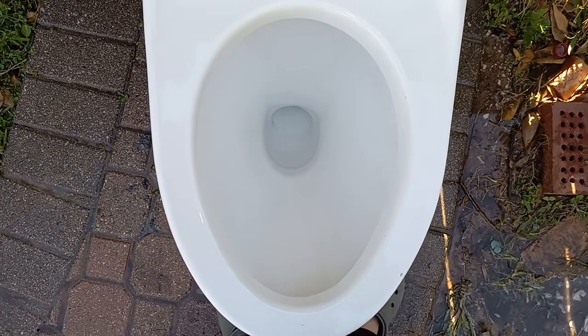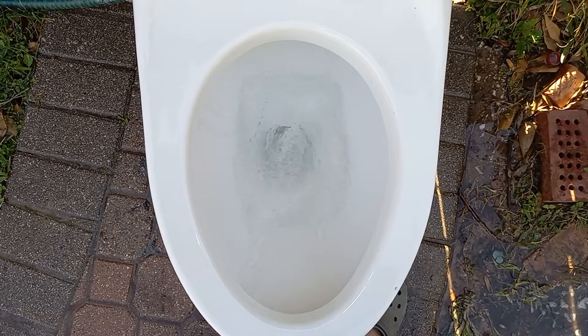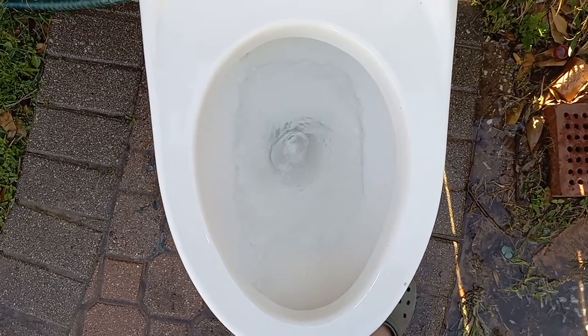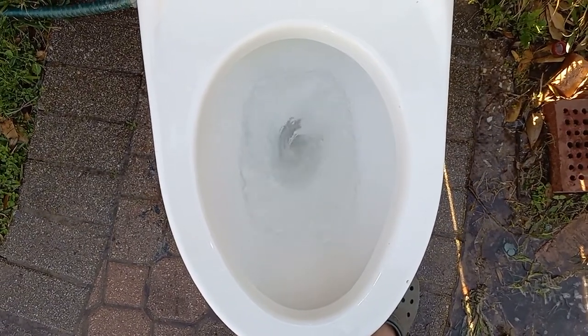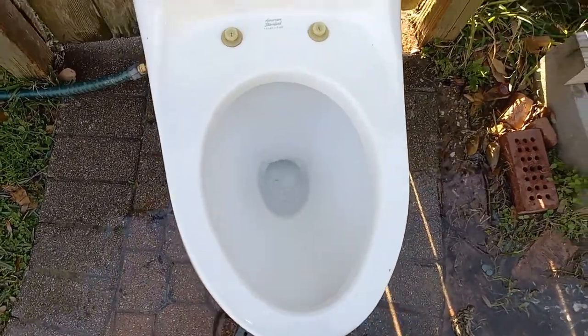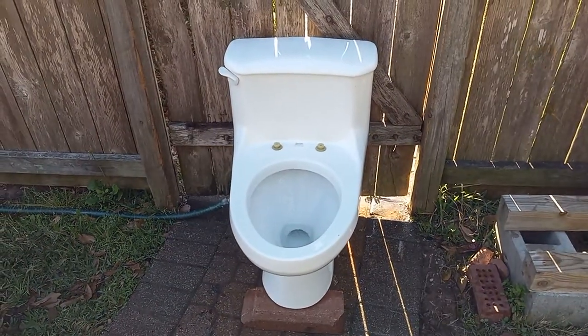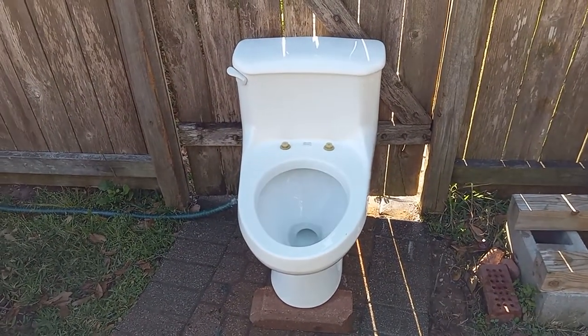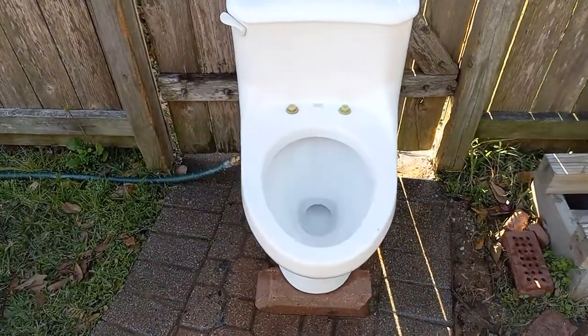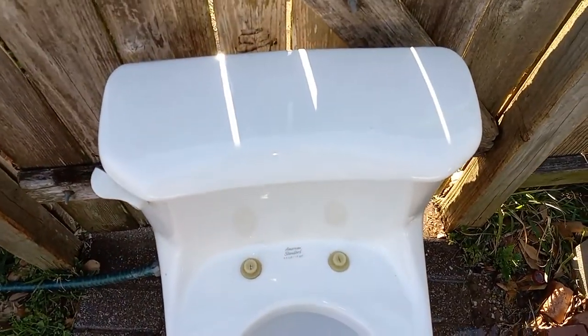Now let's see how it's supposed to flush. Another strange thing about these is that they do not siphon until all the water is drained from the tank or the flapper closes. Not really a great design in my opinion, but I am really curious to see how this will do on tests.